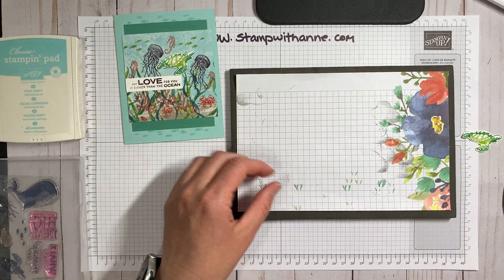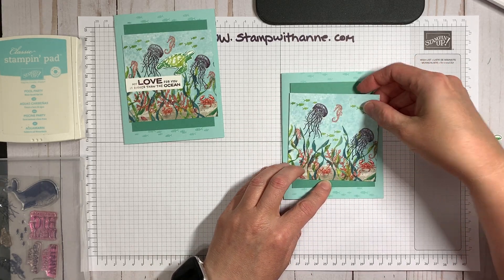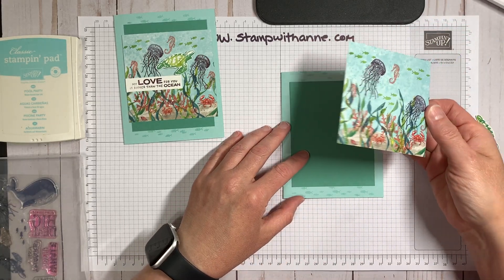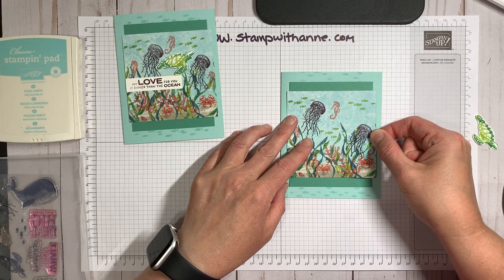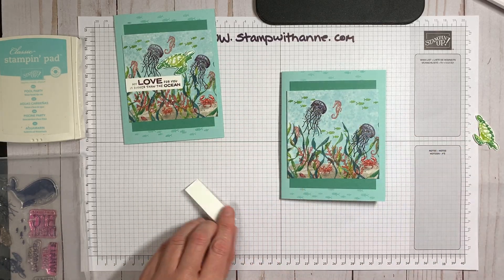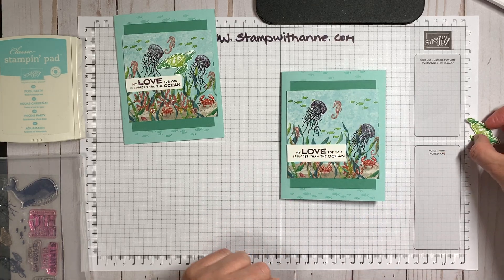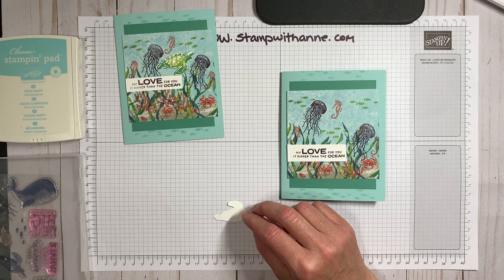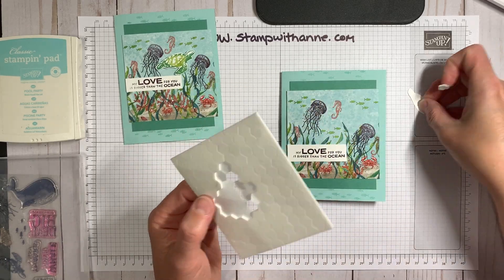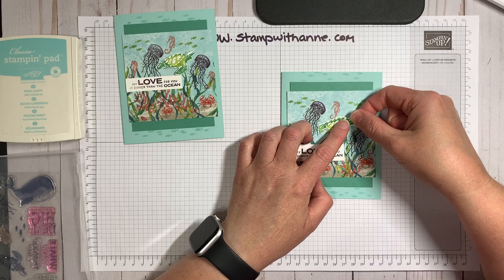Let's bring our card back in. There's our card — we're going to put down our scene and use our Seal again. I have not had any problems with my Seal; I really like it and need to order more. I'm going to put down our greeting — 'My love is bigger than the ocean' — just like that. And then we're going to pop up our turtle with our dimensionals. I think I just need one, and put him right there.